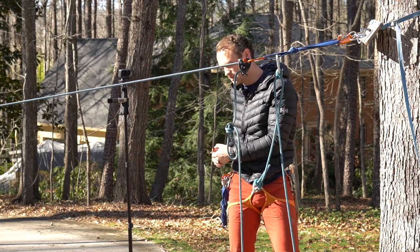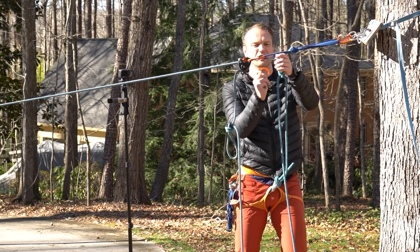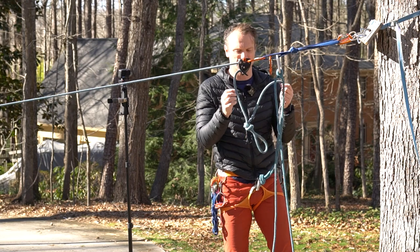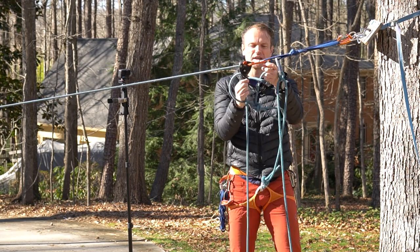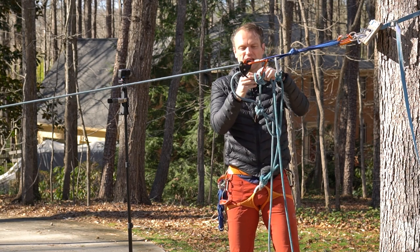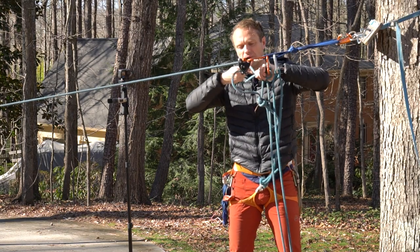In this case I'm going to lower on a munter the rest of the way. You could use another belay device if you had one and wanted to use that — that would be an option. But I like to do a munter here because I can go ahead and lock it off and transfer the weight. So I have my munter set, but I'm going to do a munter mule overhand while I transfer my weight.